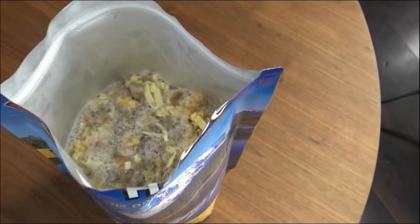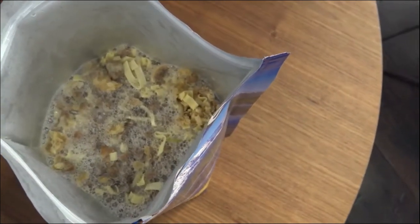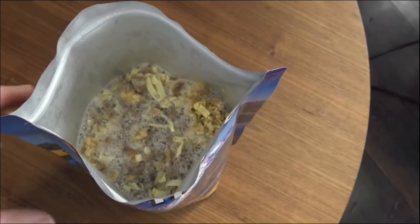All right, here we are. We've just added four cups of boiling water, poured it into the bag. We're going to seal it up and let it sit for about ten minutes.